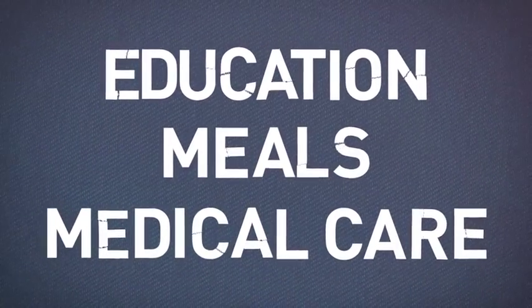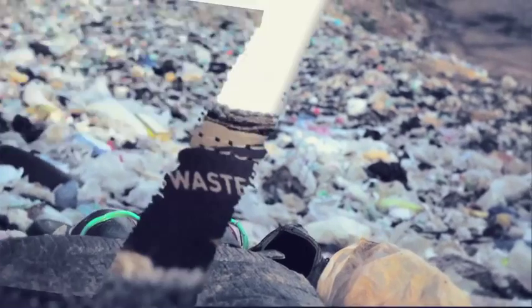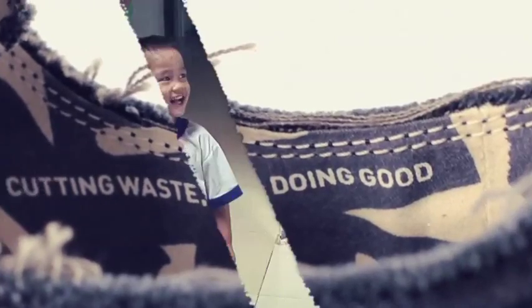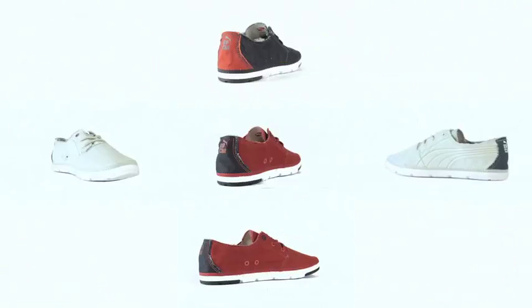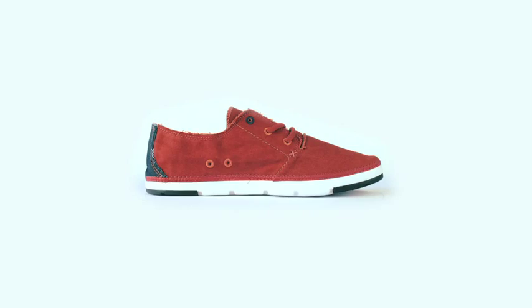Every pair of shoes sold will provide access to education, meals, and medical care for the kids. The Recut Project is cutting waste and doing good — but it's just the start. This collection will grow and grow and help reimagine the way we make things. Reuse. Remake. Rethink. Recut.